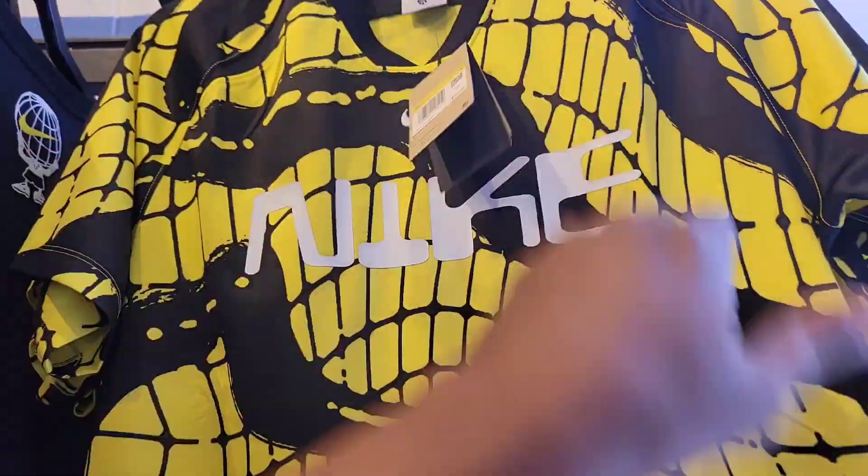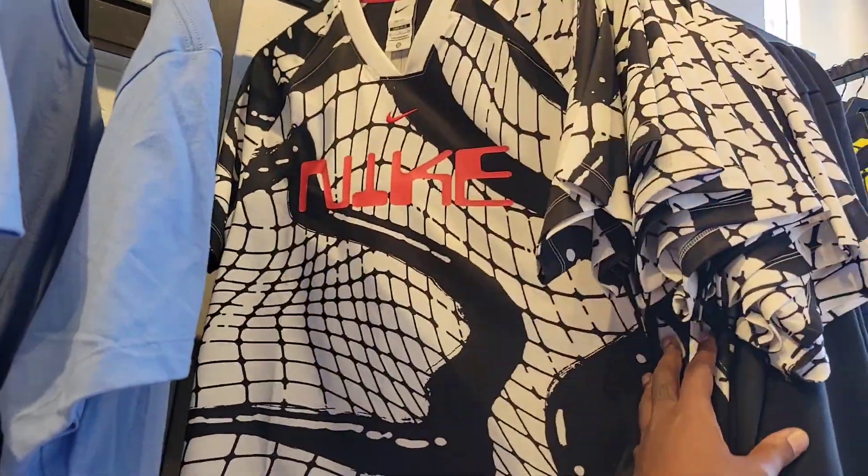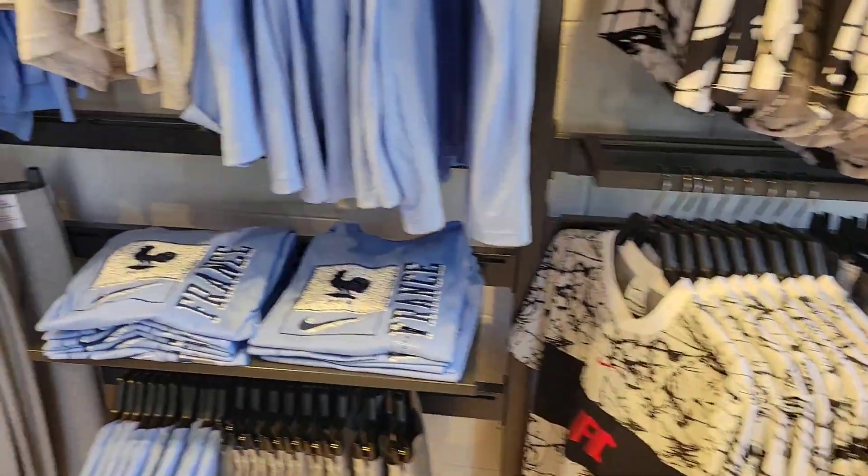Some of these soccer jerseys look on point, but they're too pricey — I want $75. This black and red one is pretty clean too. A lot of dope merchandise over here.